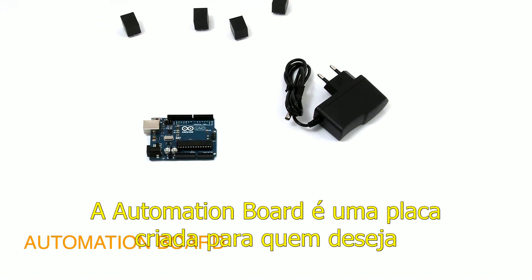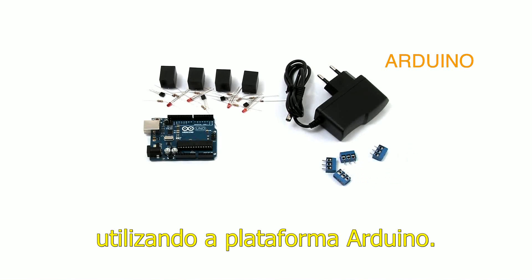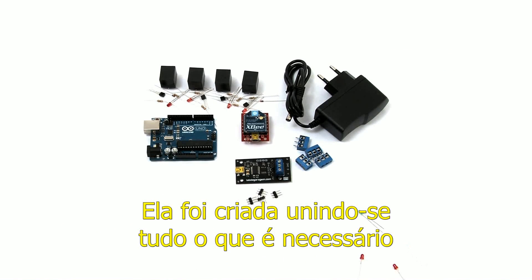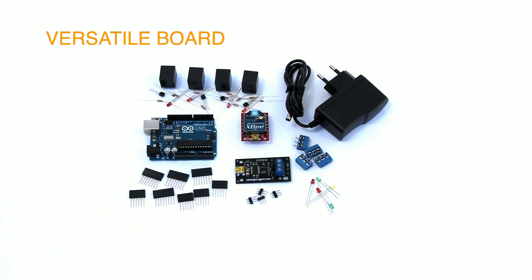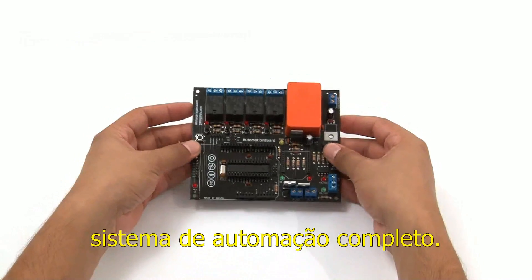The automation board was developed for those who wish to build up automation systems using the Arduino platform. It was created using all that is necessary for a complete system. It's a versatile board with multiple resources to create a complete automation system.